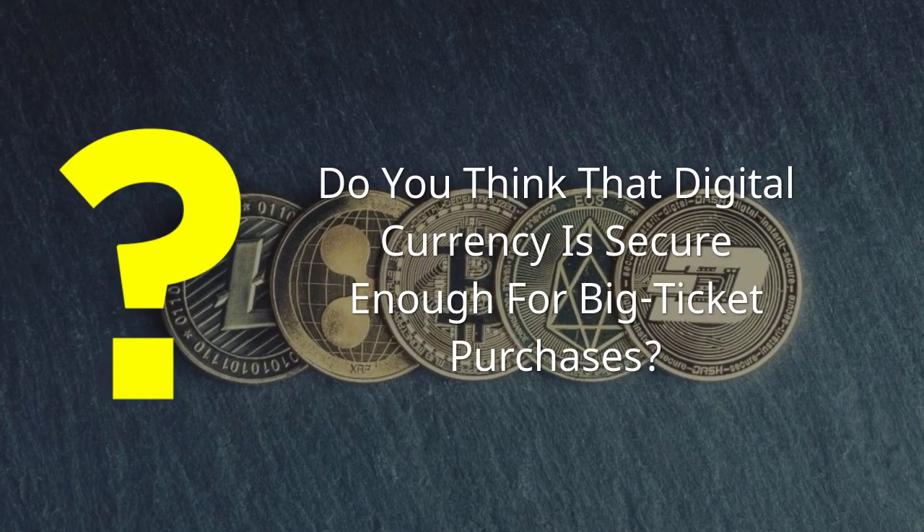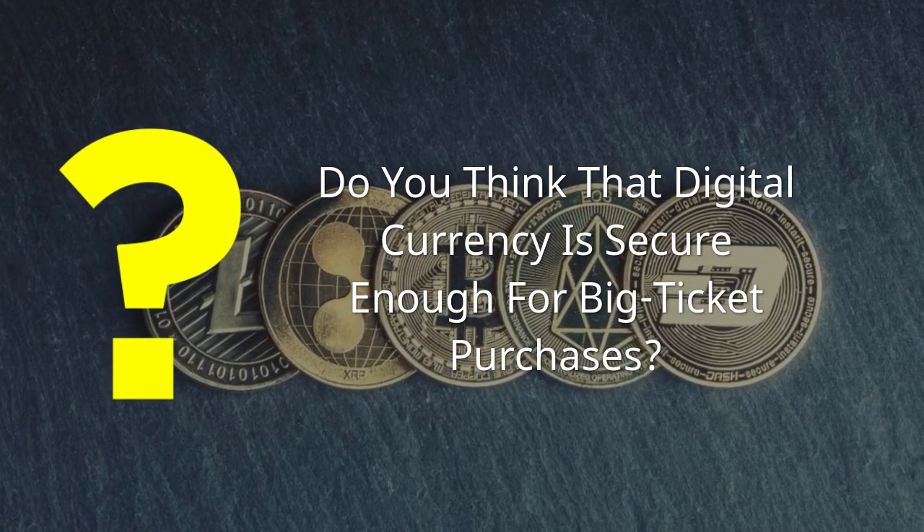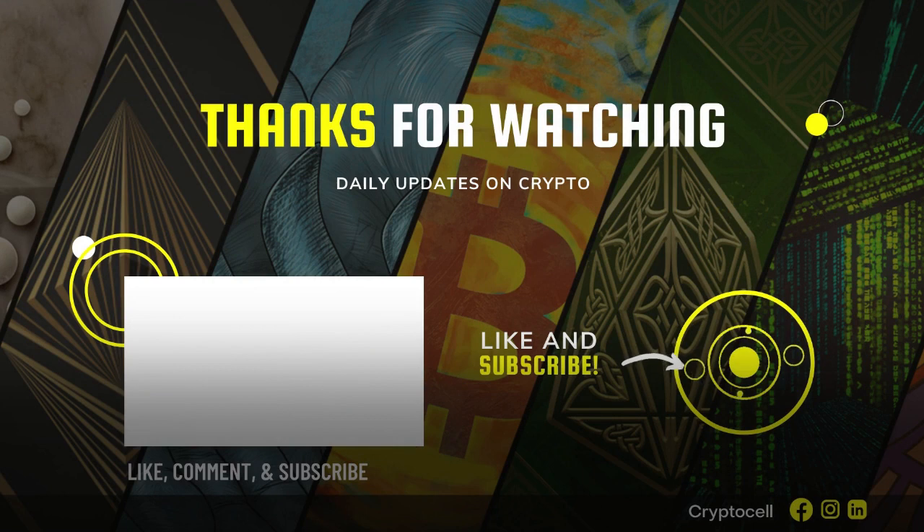Do you think that digital currency is secure enough for big ticket purchases? Feel free to comment below. We can do more research on this topic with your information — send me an emoji below with the topic you're struggling with and would like to see more content about, and our experts will help you with that. This next video is going to be really cool and you should subscribe to my channel while it's still free. I think you can learn a lot from our experts and it would make me happy to have you as a part of my subscriber family. Feel free to share this with anyone you think might also enjoy it.